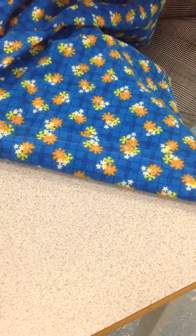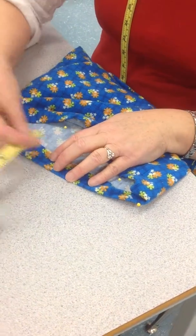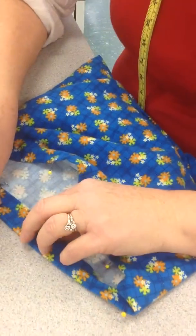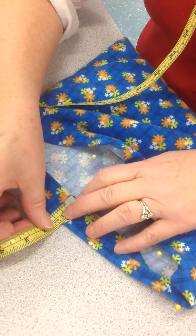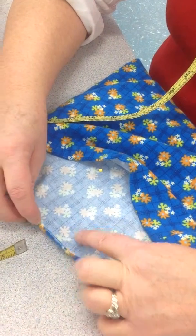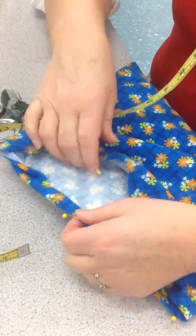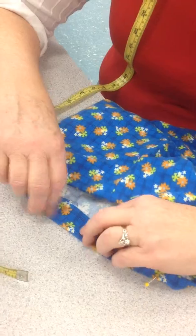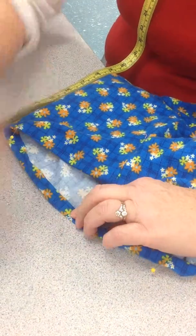I want to show you another way. If the iron is busy in class and you can't use it and you need to get going, take your hands and just press down 2.5 cm. Check to make sure that you are 2.5 cm. You can do this on the table — you don't have to wait. Press it like that with your finger; that's called finger pressing. Take your raw edge to the fold and turn it over, enclosing the raw edge. Then pin it down and up so you hold your hem down. You can still get your raw edge to the fold, turn it over, and make sure it's nice and flat.